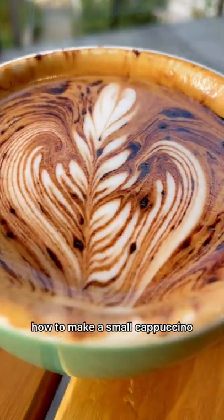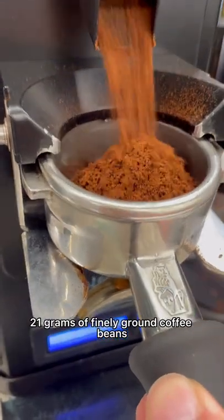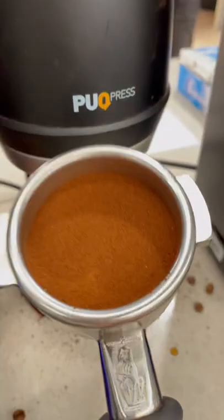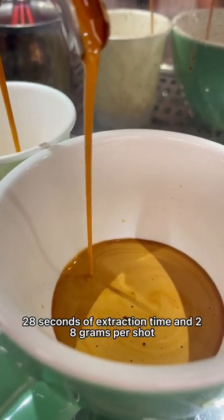Today I'm going to show you how to make a small cappuccino. Use 21g of fine ground coffee beans. Press it and rinse in. 28 seconds of extraction time and 28g yield.